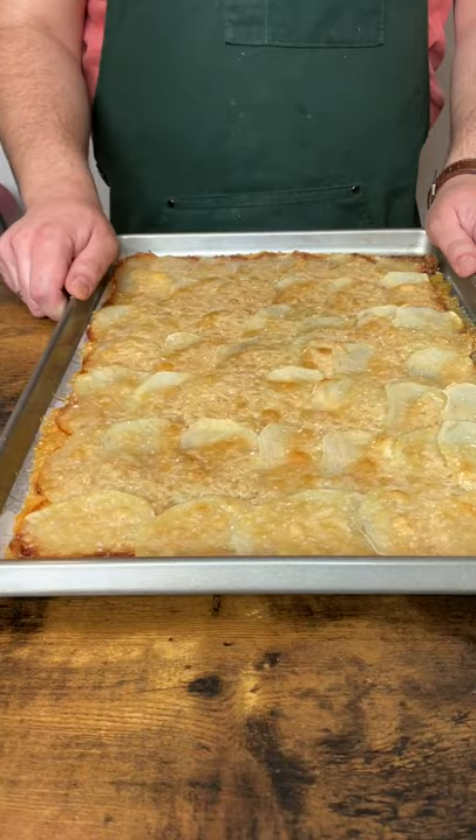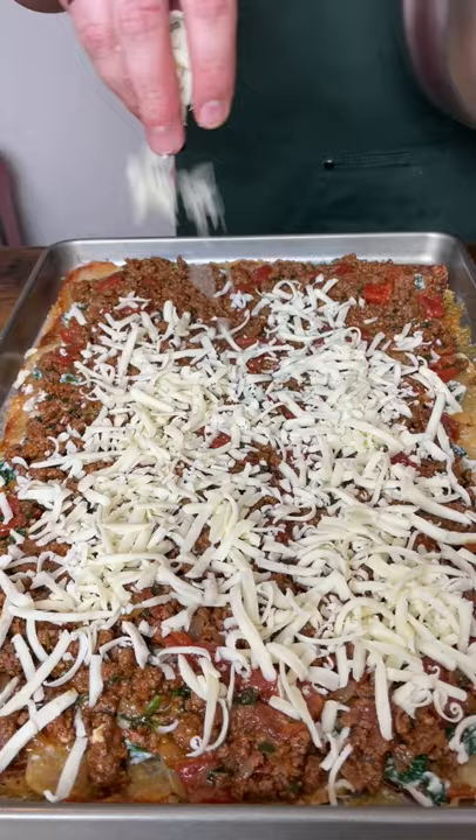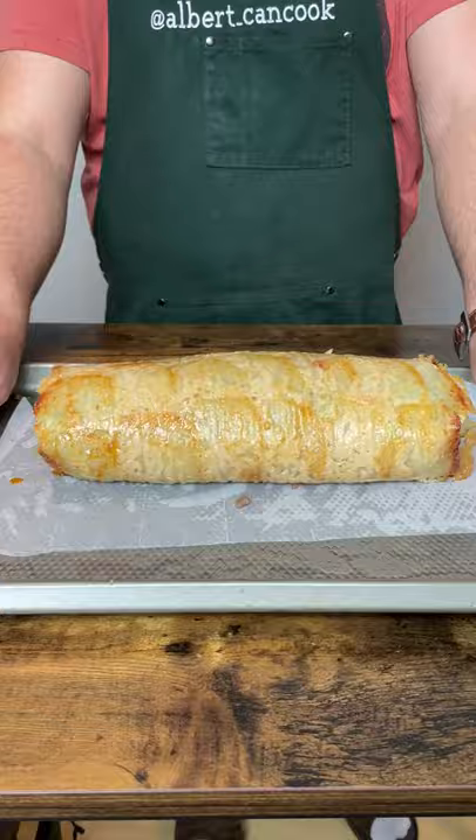Assemble with a ricotta layer, beef layer, and mozzarella cheese. Make a roll and bake 25 minutes at 350 degrees.